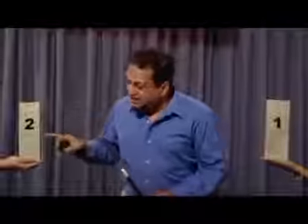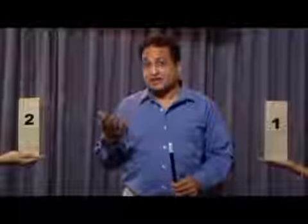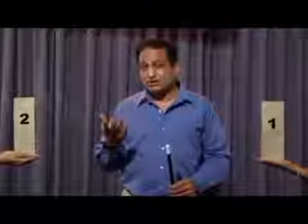I keep this 1 either in 1 or in 2. In which do you want me to keep? Which one? 1 or 2? 1. 1, okay.